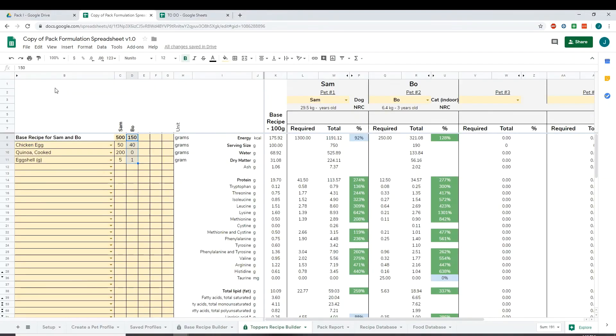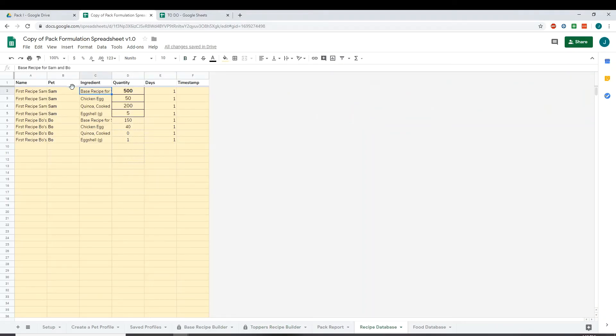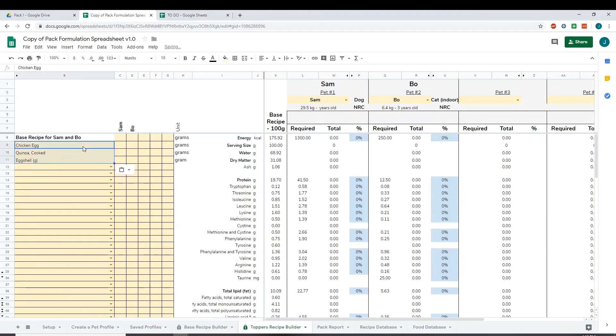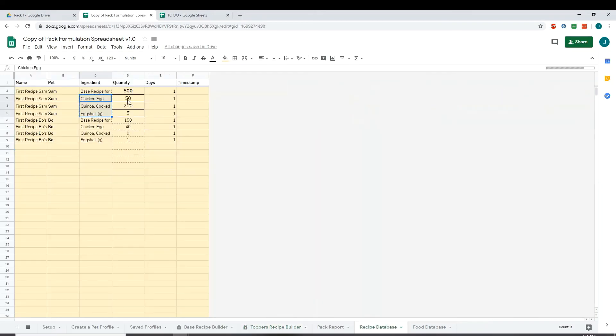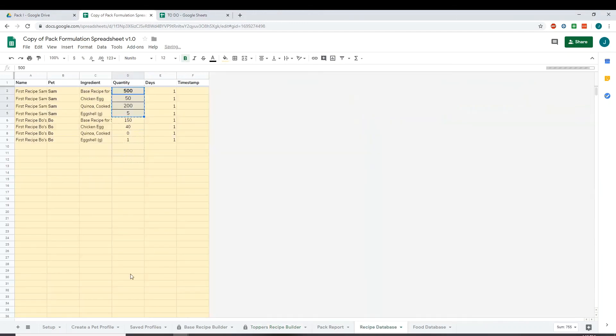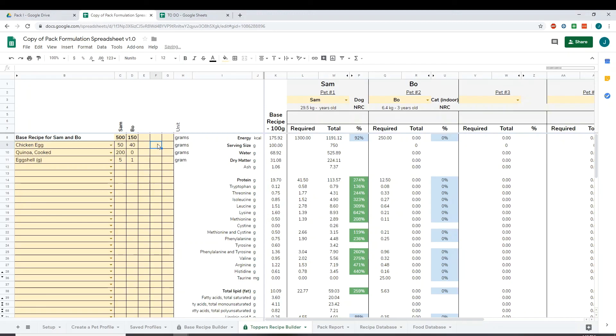To import toppers back in, first make sure you're looking at the same base recipe — if you're using a different base recipe the nutrients will be different, so confirm you're loading the same base recipe in your base recipe builder. Then copy the toppers ingredients, go back, paste values only. Go to your recipe database, copy Sam's quantities, go back and paste values only into Sam's column. Then go back to the recipe database, copy Bow's quantities, and paste into Bow's column. That's how to manually save and reload topper recipes.